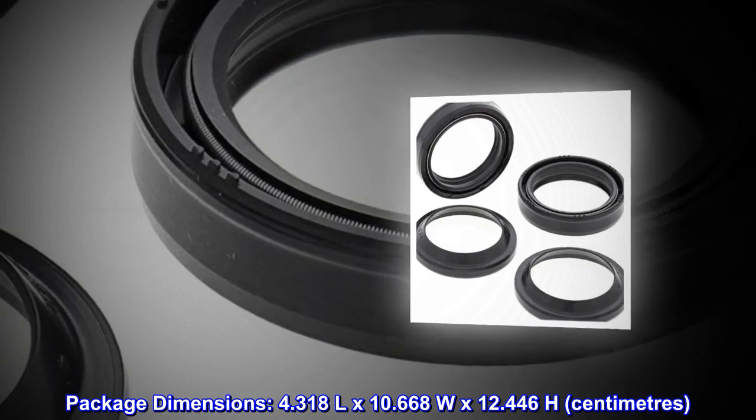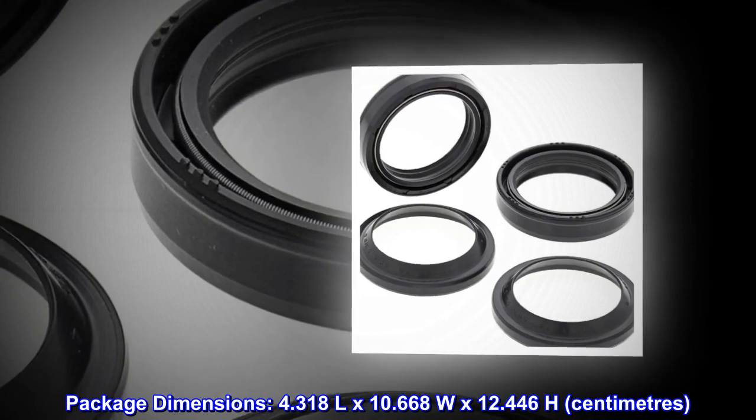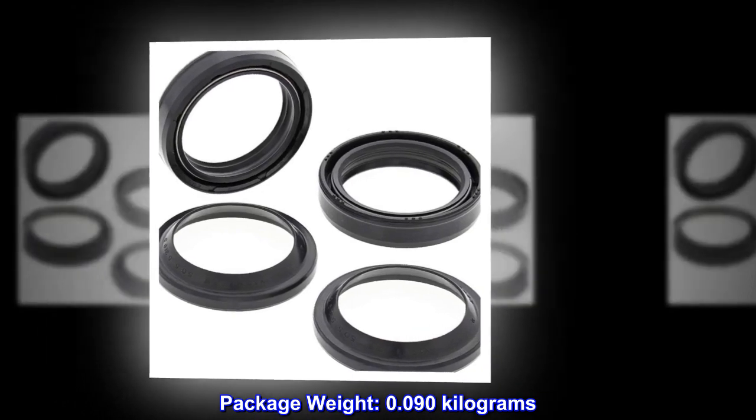Package dimensions: 4.318L x 10.668W x 12.446H. Package weight: 0.090kg.